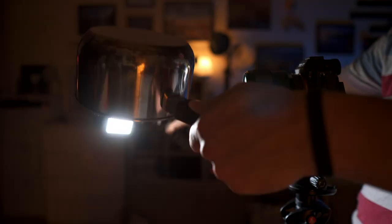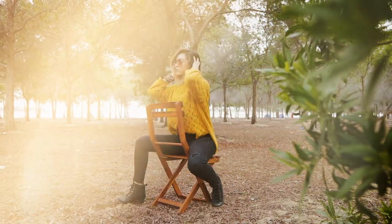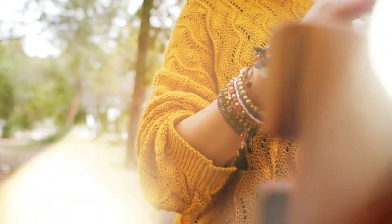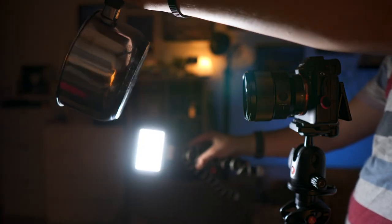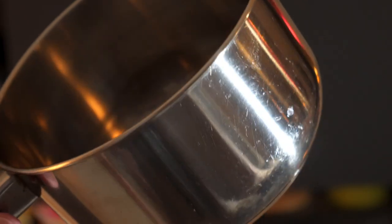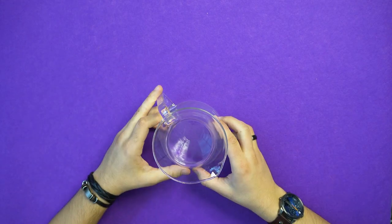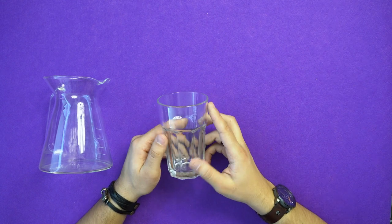You need to do it in the dark to have more control on the light. I've been testing this for a long time, and the conclusion is each material produces a different look and effect. You can use any shiny and reflective material. For this video, I'm going to use a Coffee Kamex, a glass of water, and a Stanley Steel saucepan.